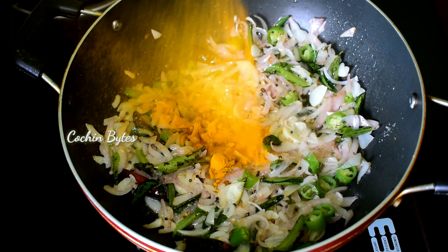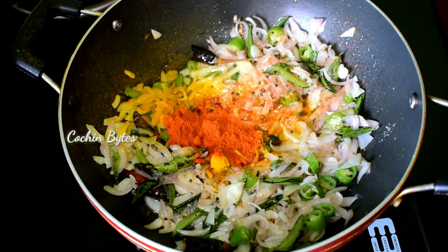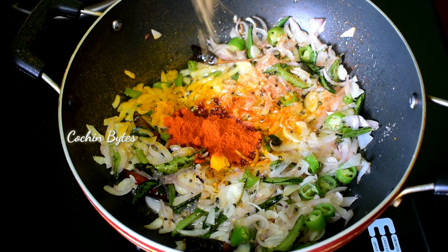Now we will add a masala powder and a Kashmiri chili powder. We will add a lot of it.